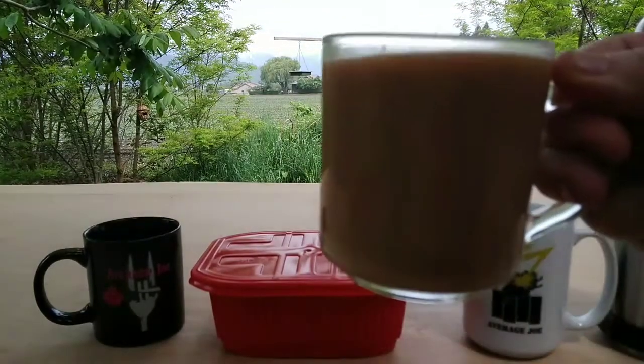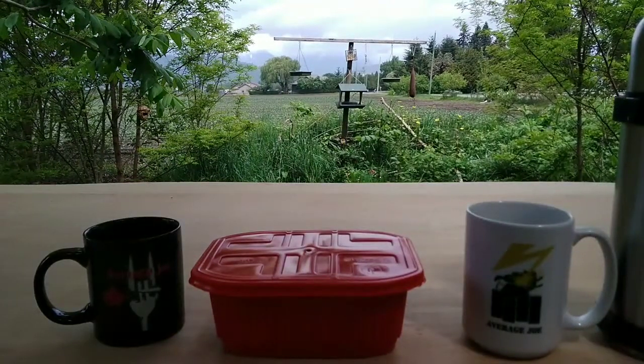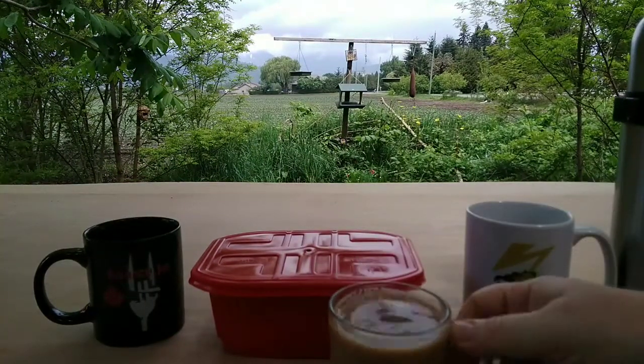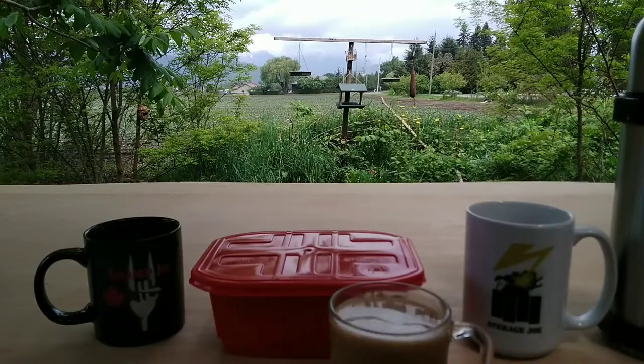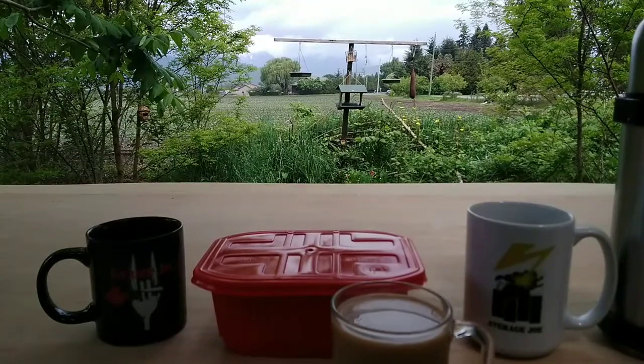There it is — coffee with creamer and brown sugar. She has pretty nice taste; not bad coffee at all. I'll be back when the food is done.